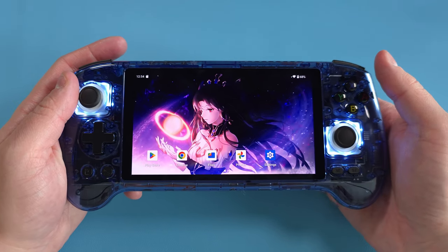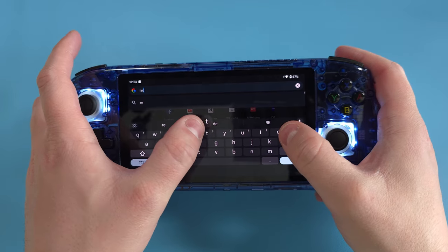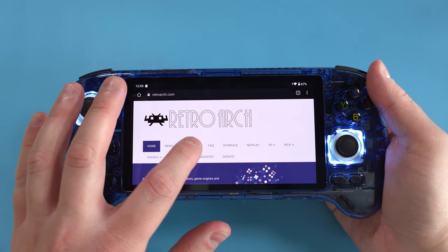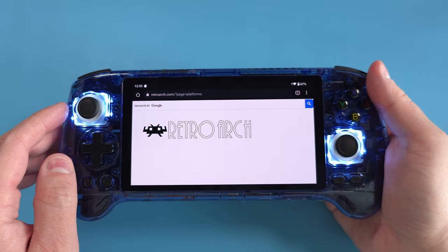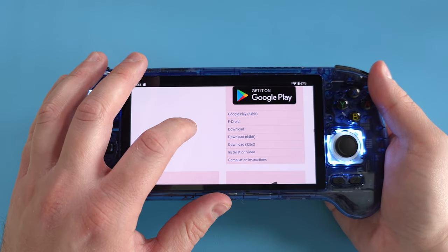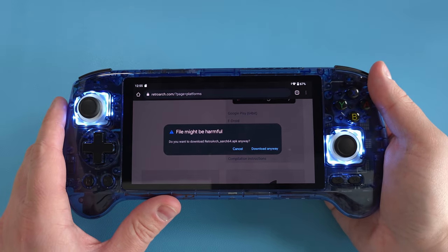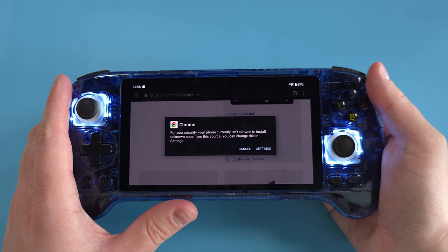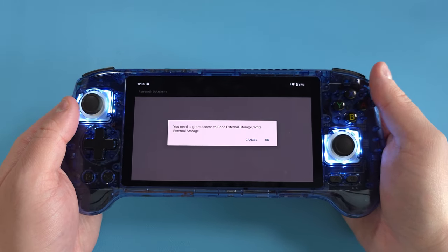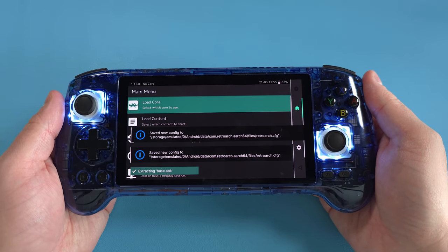Let's start off with RetroArch — that'll be the first emulator we install. Go over to Chrome and type in RetroArch, go to the RetroArch website, go to download, scroll right down to the Android section, and download the one that says 64-bit. Once downloaded, click open. You'll have to allow unknown sources, which is fine, then install and open. Allow the permissions — click OK and allow — and now we're inside RetroArch.